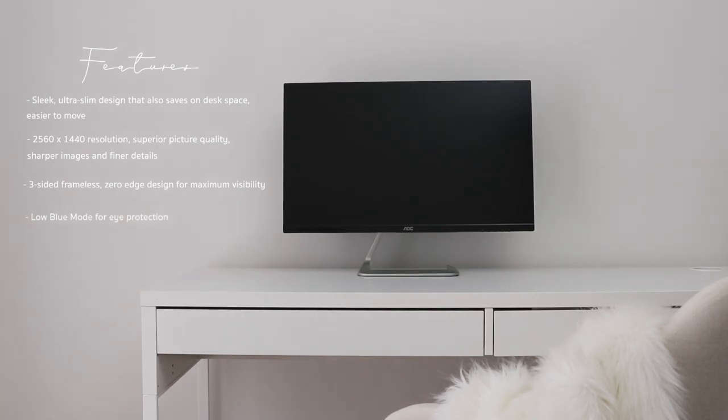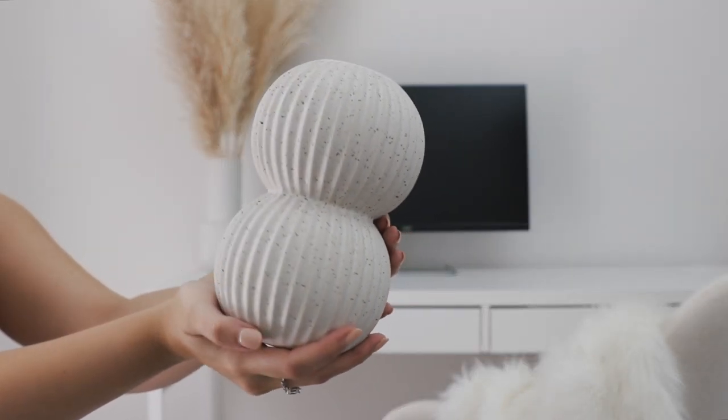Whenever I'm styling a space, I always like to start with my largest pieces. So I've placed the monitor down first and then I'm going to build my decor around that.